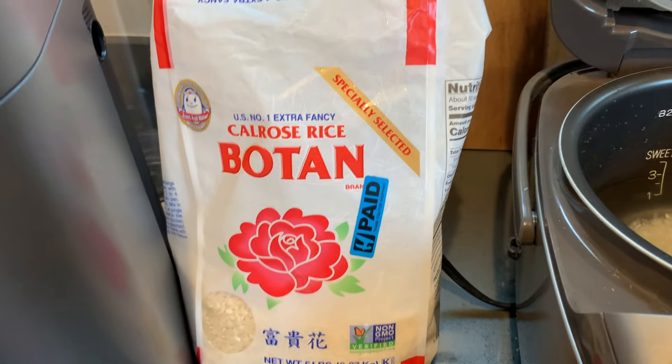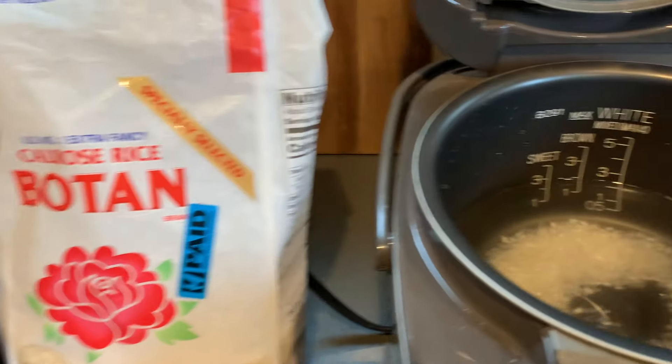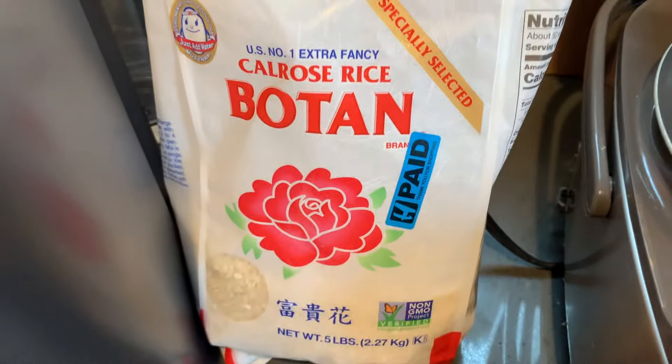Got some short grain — I think this is short grain, it might be medium grain, but it is glutinous sticky white rice. The kind you find in sushi restaurants or Korean or Japanese restaurants.